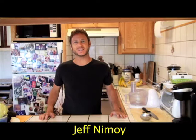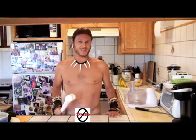Hi, I'm Jeff Nimoy, The Cooking Caveman — a man who cooks with ingredients only available to the caveman. It's one of the healthiest diets around. Let me show you some of the things I cook with to replace some of the unhealthier things you cook with.